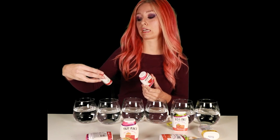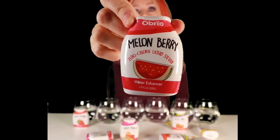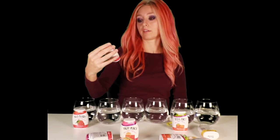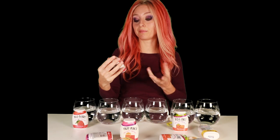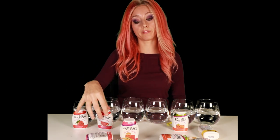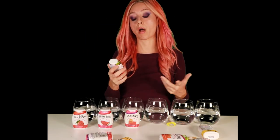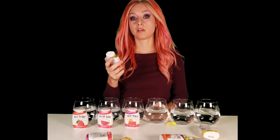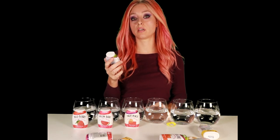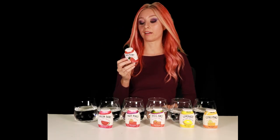So this is a zero-calorie liquid stevia, made in the US. The flavors are: red berry, melon berry — maybe it's melon combined with berry — fruit punch, and POG, which I'm assuming stands for pomegranate, orange, and guava.